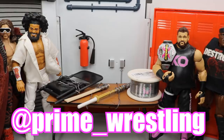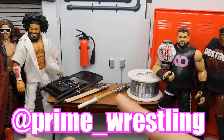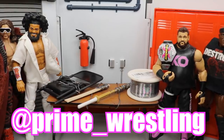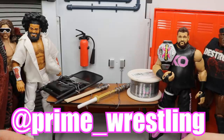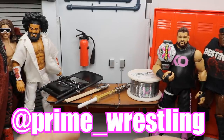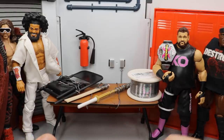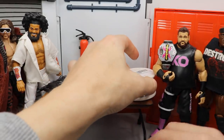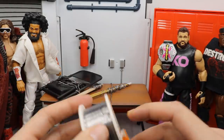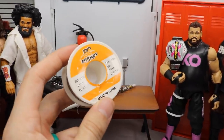I want to give a huge shoutout to my boy Prime Wrestling on Instagram and YouTube. He's an absolute beast pick fedder with a very interesting pick fed. He used to do this thing called King of the Deathmatch — he's had two different episodes, one from 2015 and one from 2016 — and it really inspired me to create these weapons. I hit him up because he used a bunch of custom weapons and really awesome things in his pick fed.